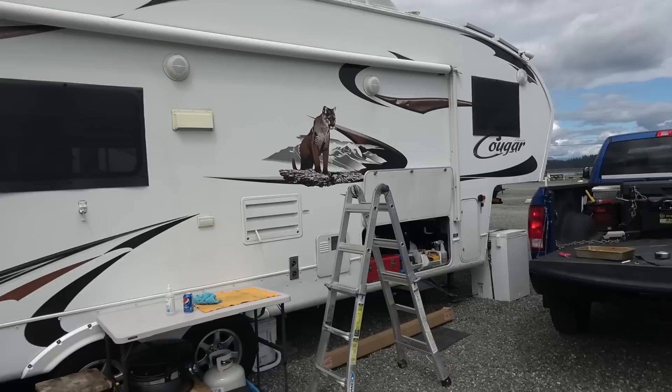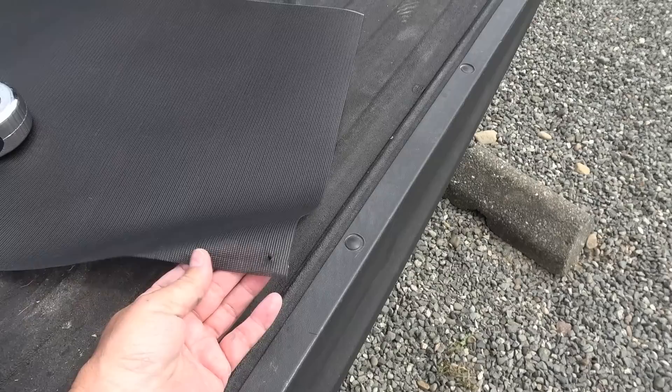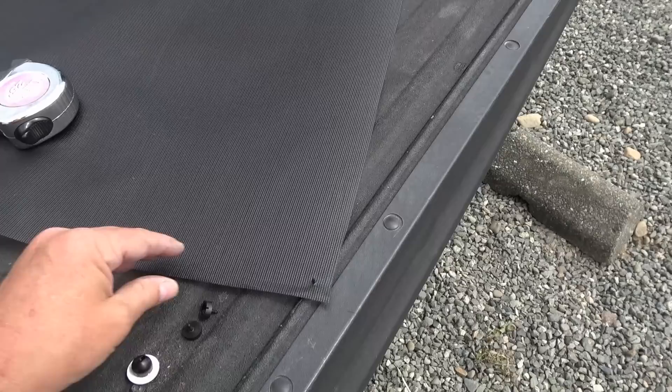Just to give you a closer look at the material — one of the big benefits other than long lasting is when you cut it, the edges don't fray at all. I have stuff that's been around for years and it hasn't frayed at all on the edge. Just cut it straight, you don't need any seams or anything. It also washes very easily — it's kind of like a vinyl so you can clean it up with soap and a brush.